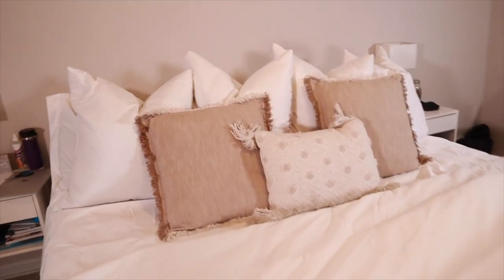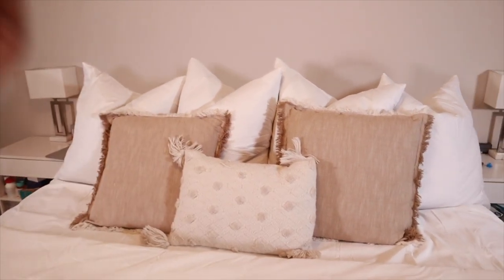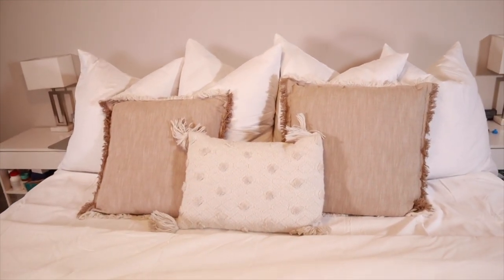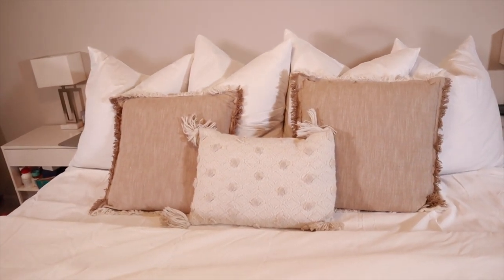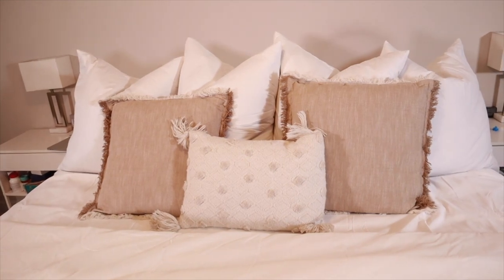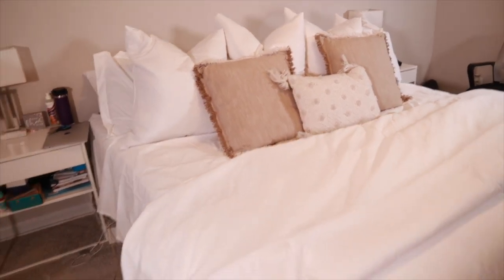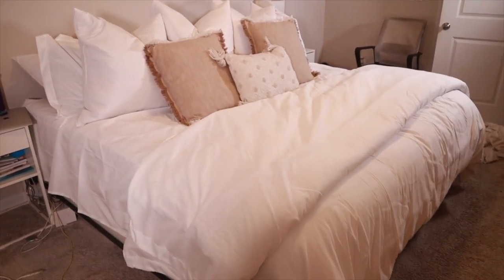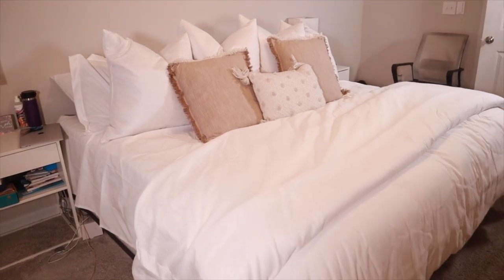It looks so nice to me. This is so much better than it looked before. Now I'm closer to my Pinterest bedroom. Thank you all so much for watching this video. I'm so excited about my bed — I'm about to take all this off and go wash my sheets, because I was so excited about the video I just had to do it.